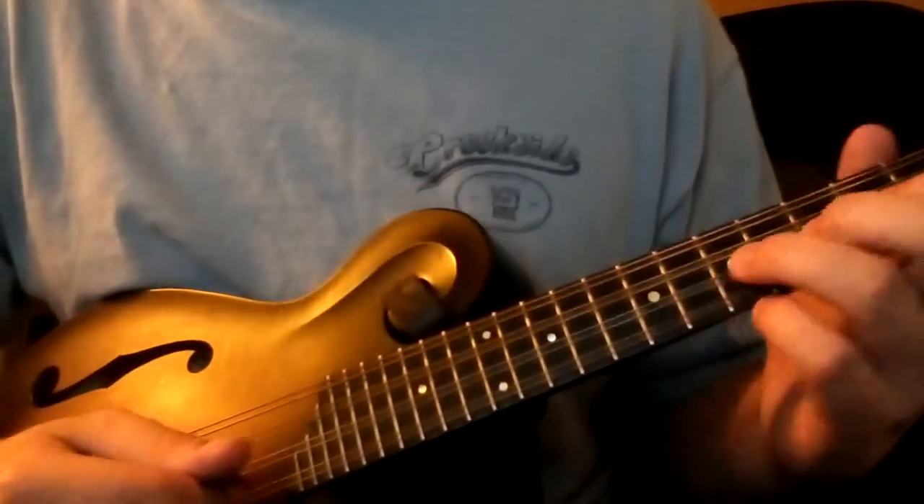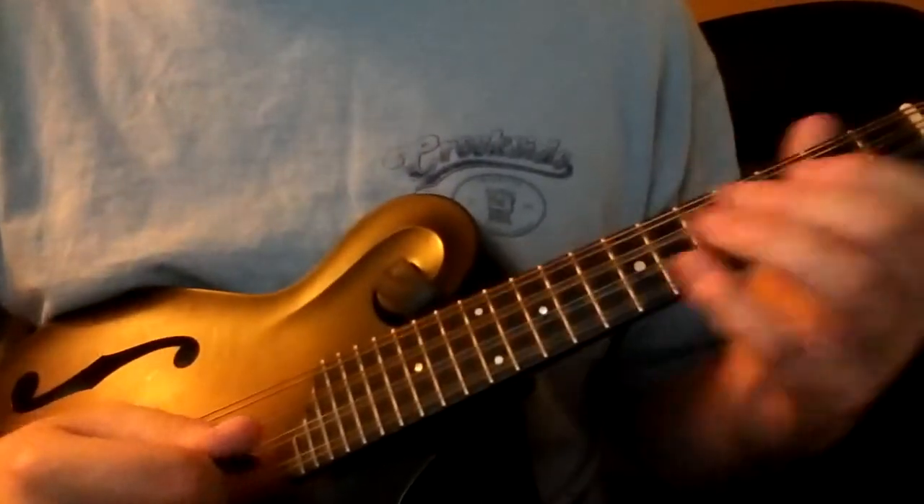Played all the way through at a moderate pace, if you want something to play along with, it would be...